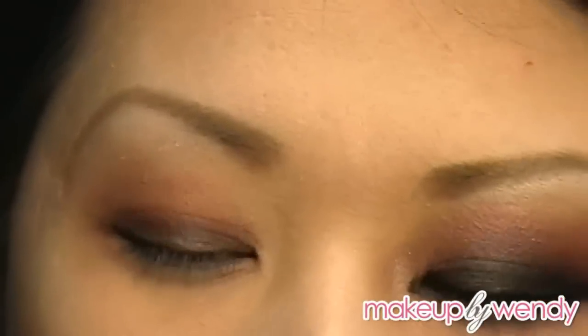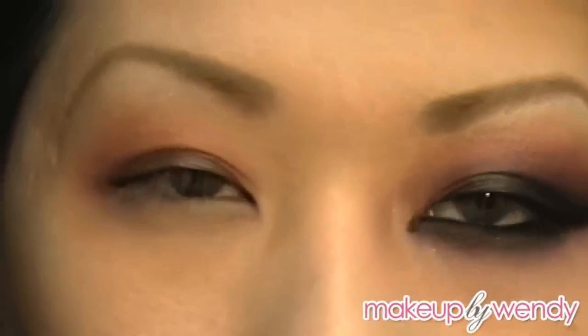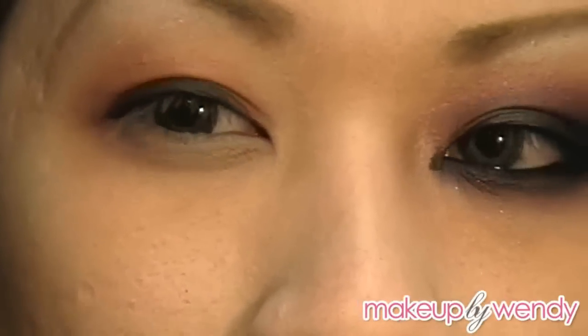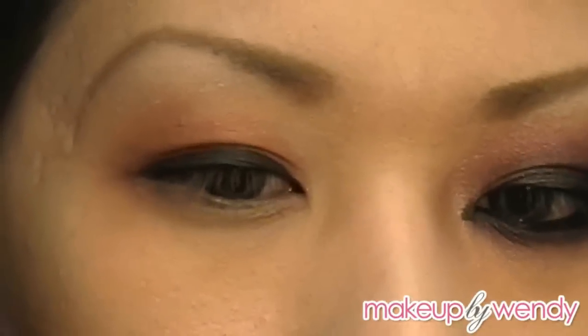With any flat shader brush — I'm using my MAC 239 — I'm going to be using Urban Decay's Perversion from their Book of Shadows Volume 3. It's just a matte black. You can also use Carbon from MAC if you don't have this one. I kind of like the way this one applies — it applies much better for this look than my Carbon. I'm just patting it on. This actually has a lot more fallout than Carbon so be careful.